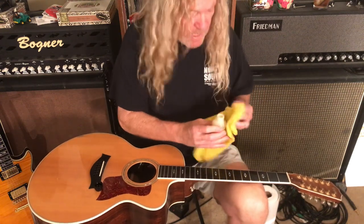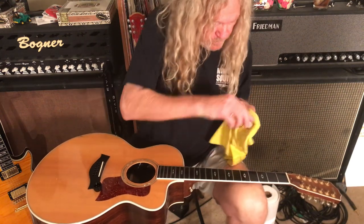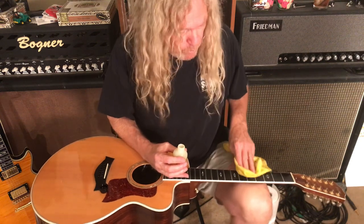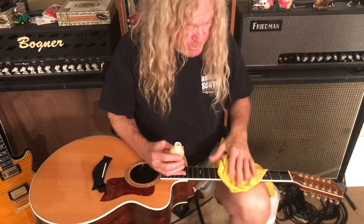It makes it a little bit nicer for those of you like me who grab wood. If you're heavy-handed, sometimes you'll press a little hard and grab a little bit of wood. That way, when you're playing and you press hard, it's a little more slippery when you clean it. So it's pretty nice.